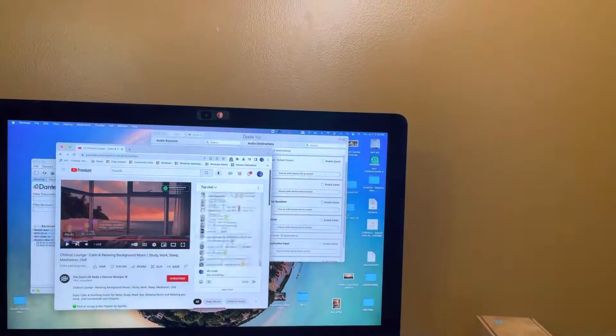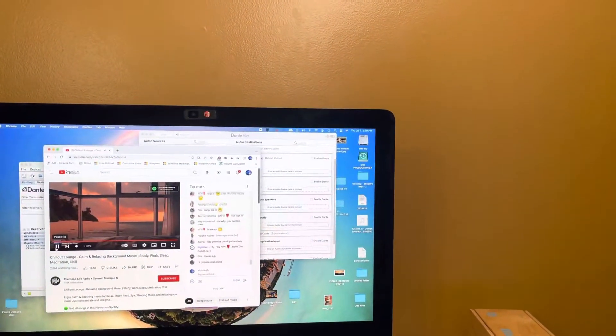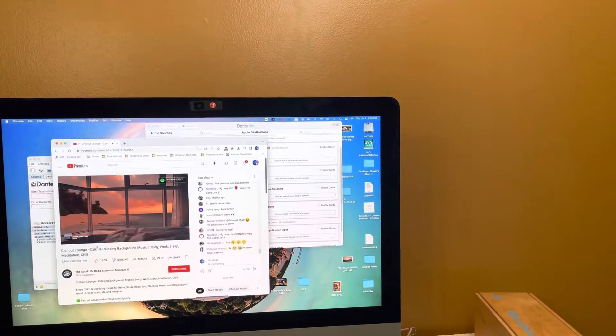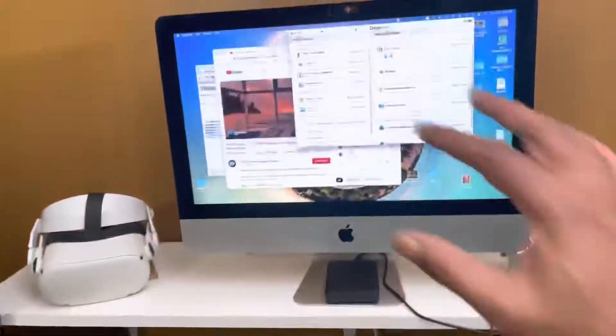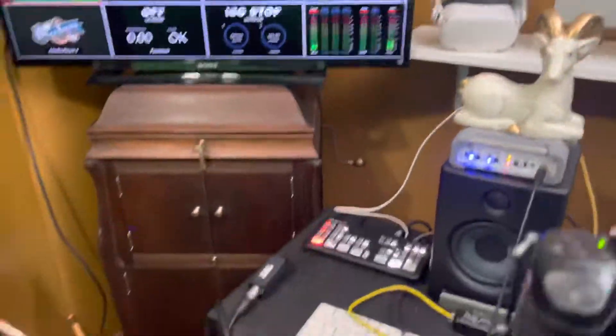I'll just play something off YouTube right here — let's go. Alright, so now that's running over Dante. It's not strictly necessary, I'm just using it here to demonstrate. You can see we're able to monitor everything on the headphones.